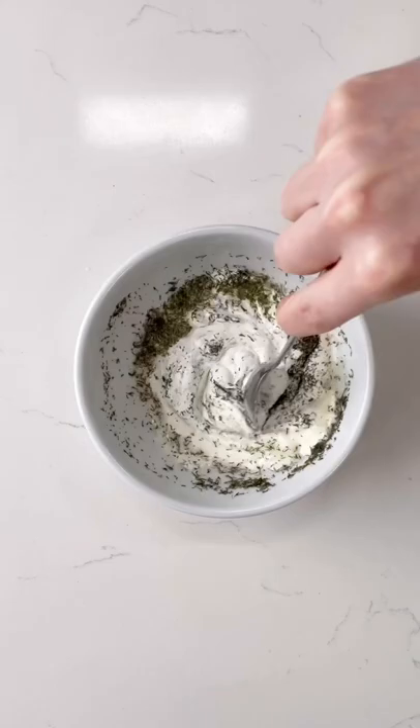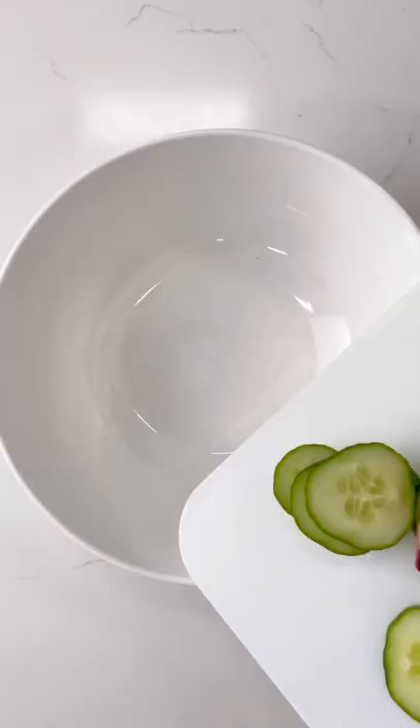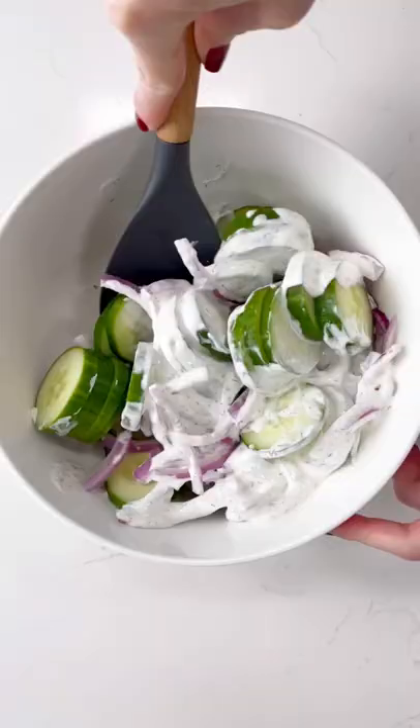Stir it on up until it is creamy, smooth, and delicious. Then it's time to combine everything in a bowl — your cucumbers, your red onion, and that delicious dressing.